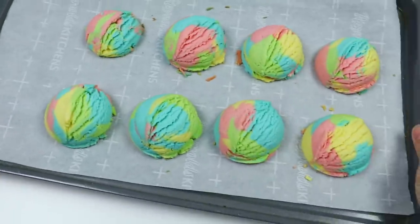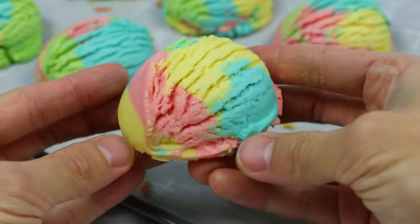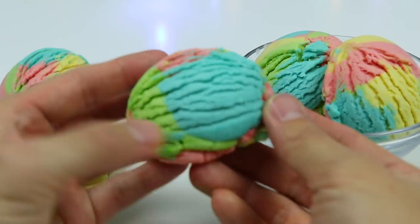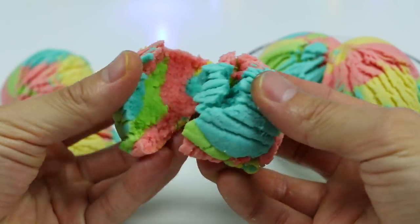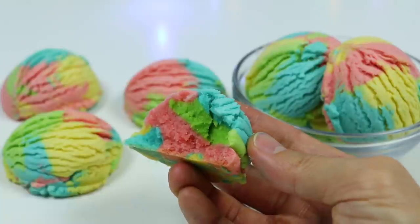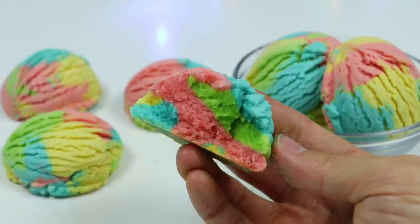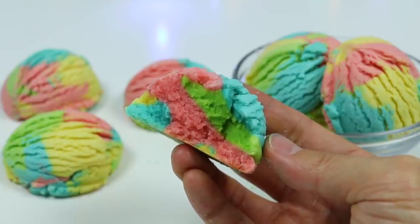Here's how our cookies look — they still look like ice cream scoops after baking. We don't know if they're delicious yet, so let's do a taste test. This cookie looks pretty dense on the inside. But my goodness, that's amazing! I love butter cookies — you can taste the vanilla, the butter, and the sugar. It can get a little dry so maybe grab a glass of milk.